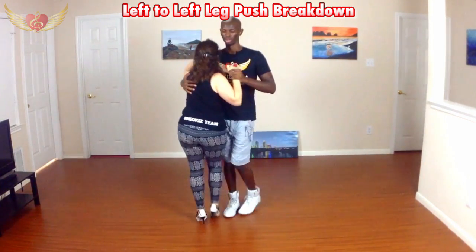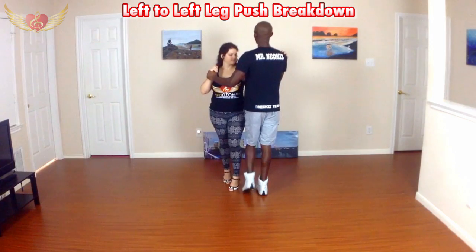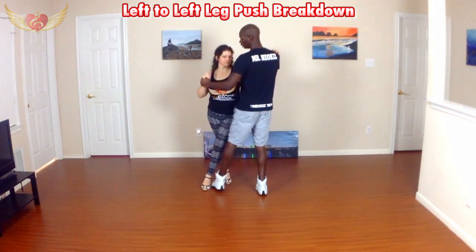One, two, three, four, five. On five, I want to be really careful not to put any weight onto my left foot, because we're going to be using that to transition and push the girl's leg — which is going to be her left leg — to the side.